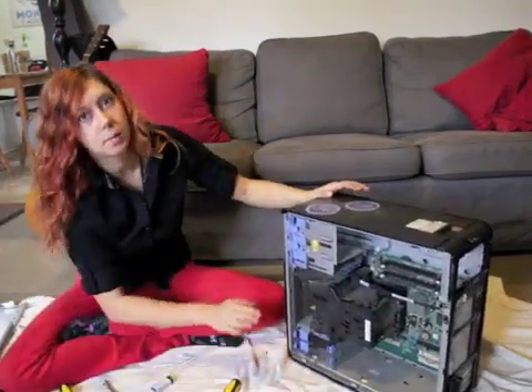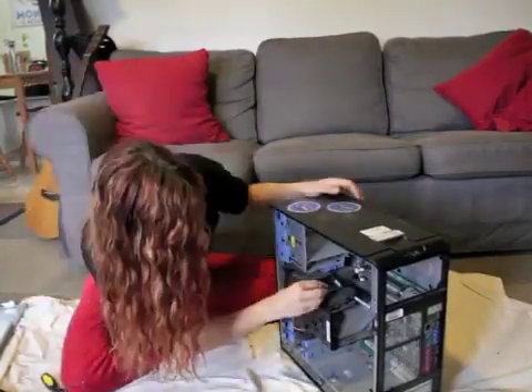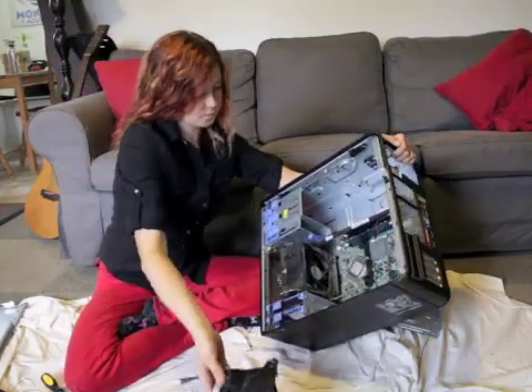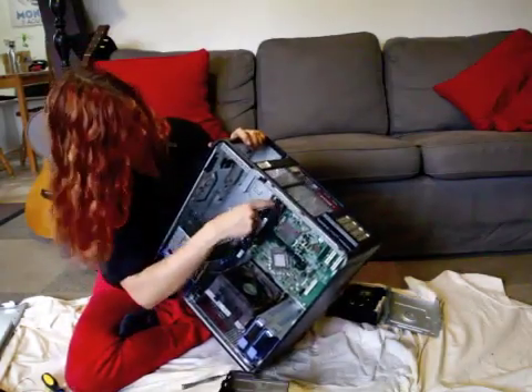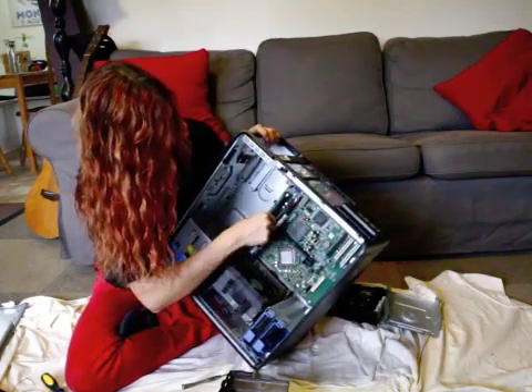Next I'm going to pull out the computer fan. Here's the main fan. Here's your RAM, and these are really fun too because these have clips on them, so you can just unclip it and pull it out.